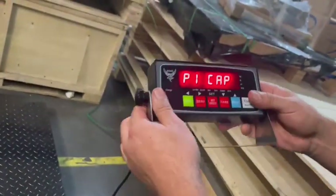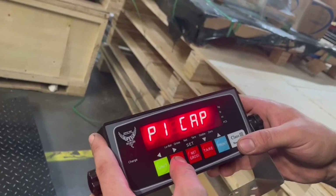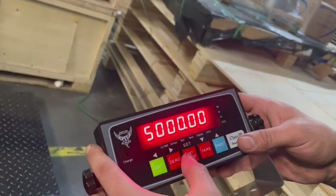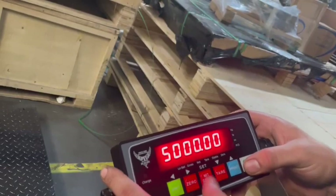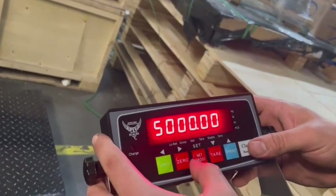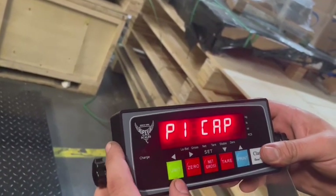First we're going to go into P1 to set the max weight. You're going to use zero to go into P1. Our max weight for our scale is going to be 5,000 pounds. If you want something different, you can use tare or print to bring the value down or up. Once you set your desired capacity, you're going to hit net/gross to set. Once you see the set flash in front, you can use unit to go back to P1.